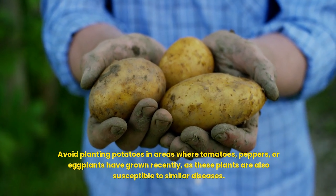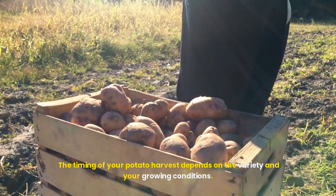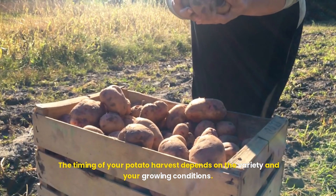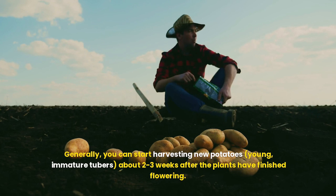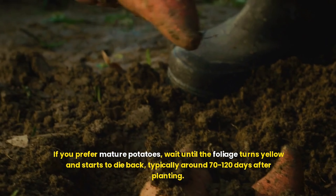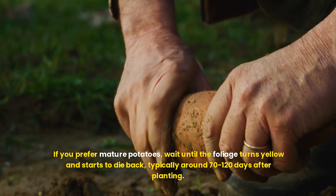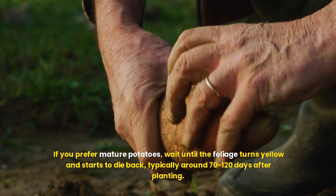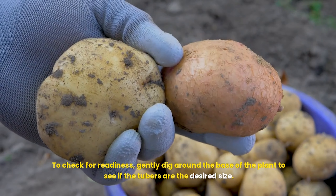When to harvest your potatoes: the timing of your harvest depends on the variety and your growing conditions. Generally, you can start harvesting new potatoes — young, immature tubers — about 2–3 weeks after the plants have finished flowering. If you prefer mature potatoes, wait until the foliage turns yellow and starts to die back, typically around 70–120 days after planting. To check for readiness, gently dig around the base of the plant to see if the tubers are the desired size.